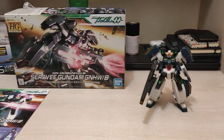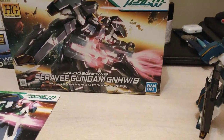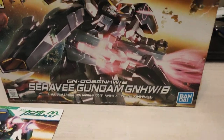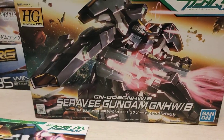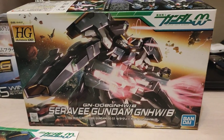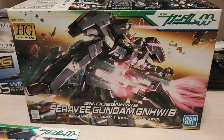Hello, this is Dixon back in, and this time we have a review of the Gundam 00CRV Gundam GNHWB. Pretty cool box art right here of the 00CRV Gundam, which we're getting in Master Grade form next month.